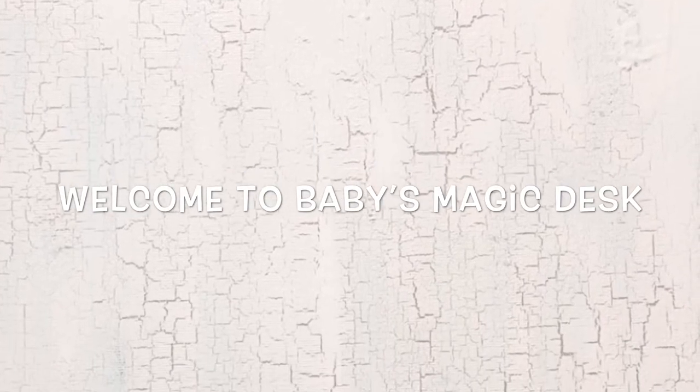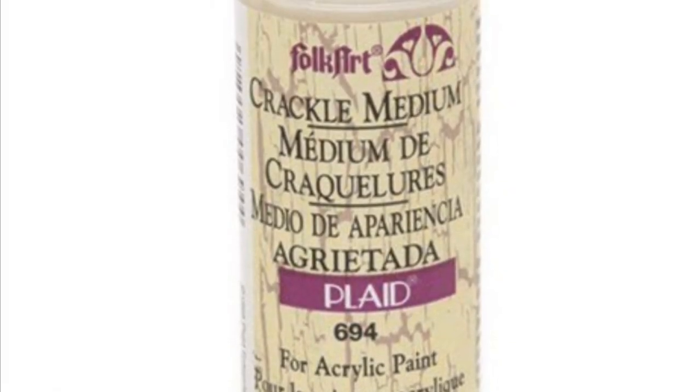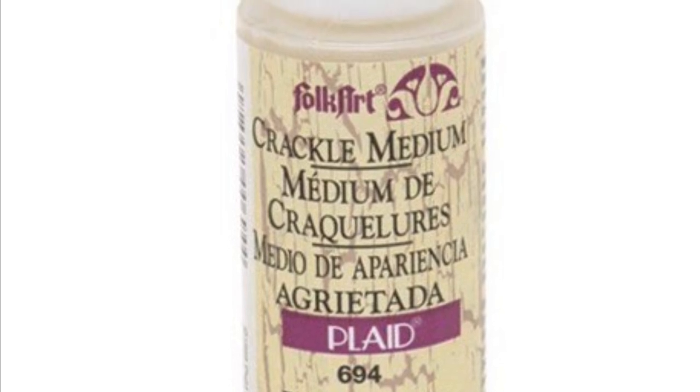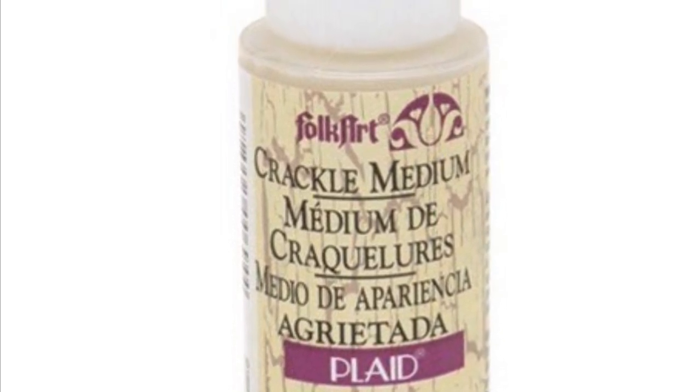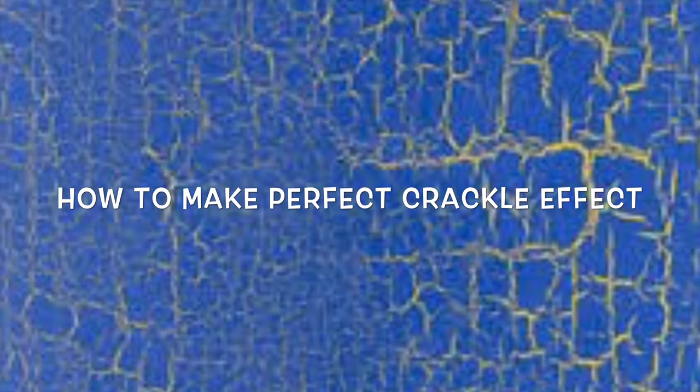Hi everyone, welcome back to Baby's Magic Desk. Today we can learn how to use crackle medium. I love to use crackle medium in my paintings — that crackle effect and rustic texture will enhance the beauty of your painting. Here I will show you how to create the perfect crackle effect by using crackle medium and acrylic paint.